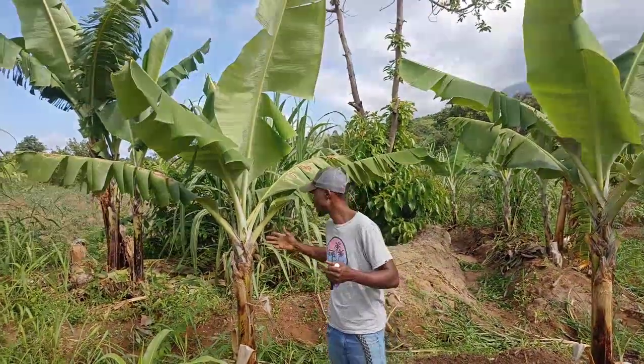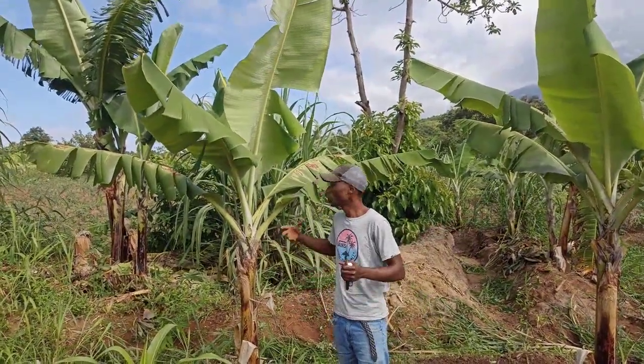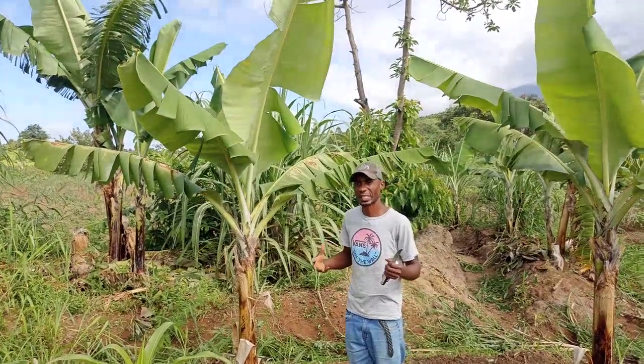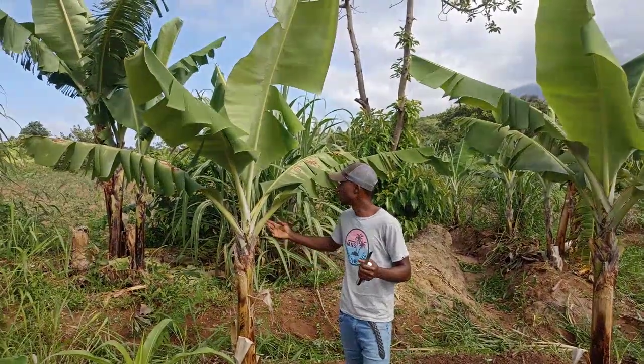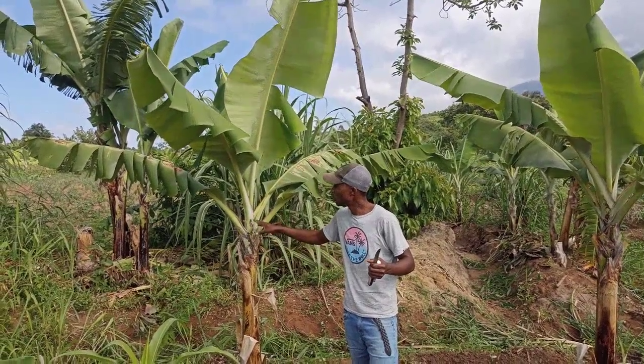So as you are seeing, this is our plant and this is also another plant over there, also another plant. We want to remove the extra branches — only three branches I'm removing here.